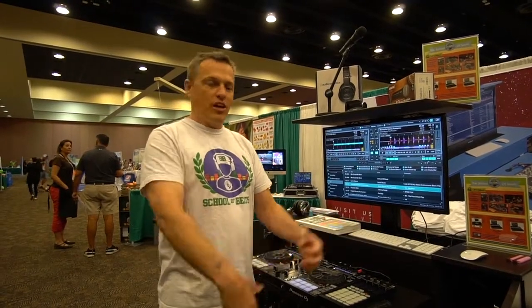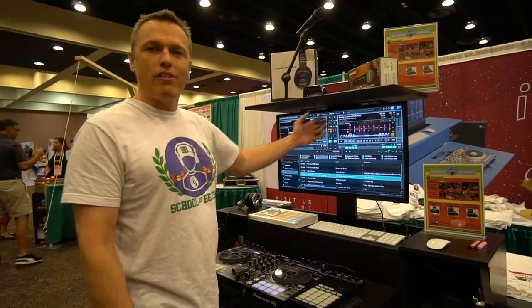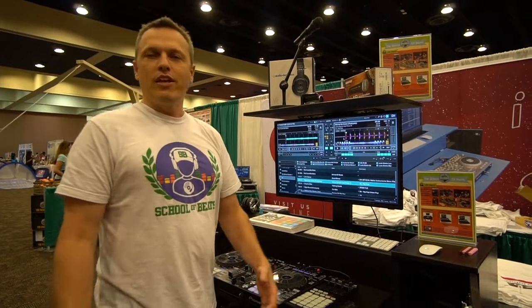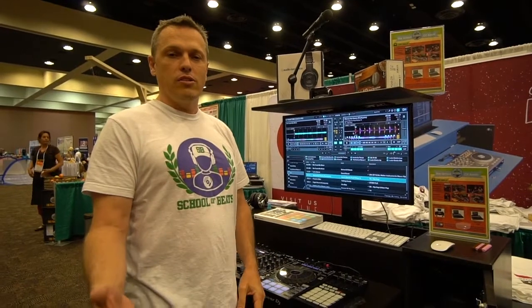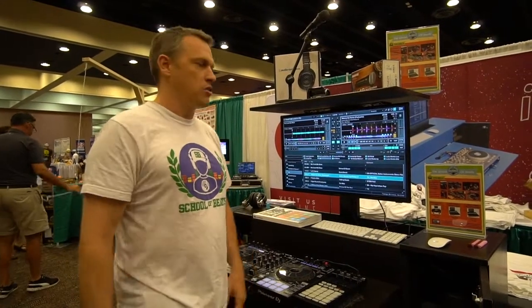Once we get the kids DJing, they're mixing two songs together — they take song A, they mix it with song B, back and forth. That's a typical mobile DJ skill set. That skill set, whenever they get to the high school or college level, is worth about $100 an hour in the field of mobile DJing — guys who do weddings, bar mitzvahs, school dances, corporate events. Those kinds of jobs warrant somewhere between $50 and $150 an hour; on average, it's about $100.